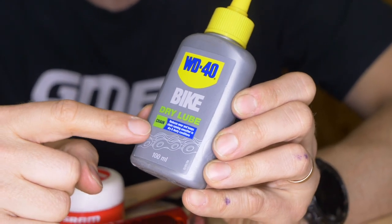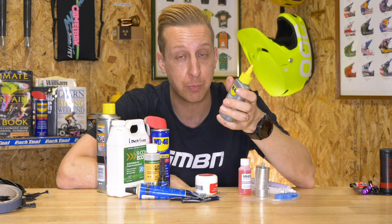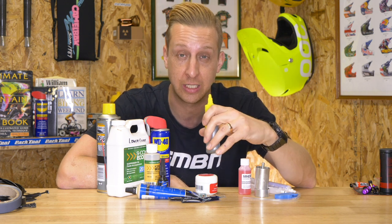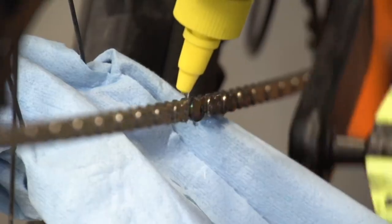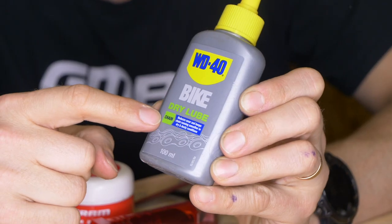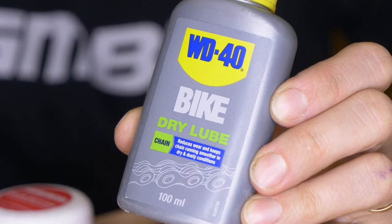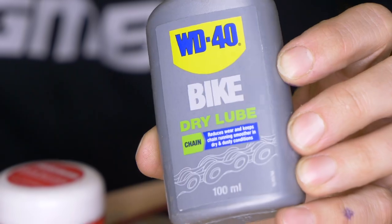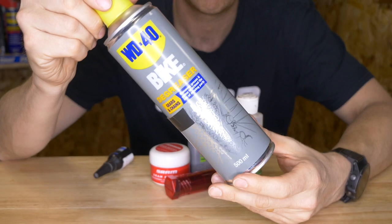You're going to need some chain lube. I always recommend avoiding a spray if you can — they're tempting and easy to apply, but you can accidentally spray other parts like your brakes. A drip lube means you'll use less, though it takes a little longer to apply. There are lots of options. I always prefer a dry lube even in winter because it keeps things cleaner, but wet lube might be better for you.